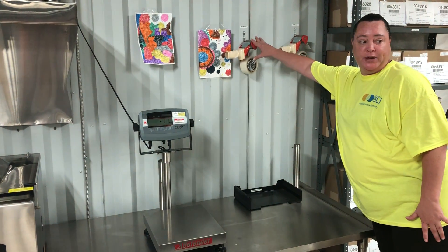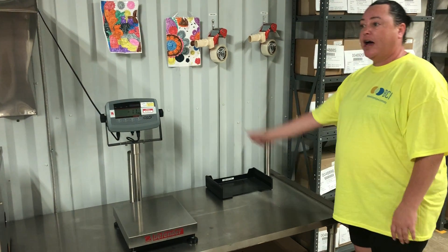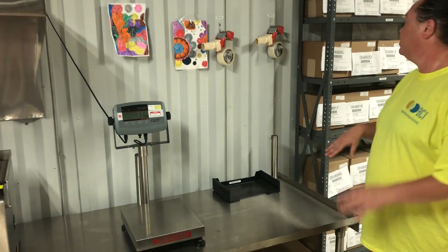We've got the tape guns right up here, and above that you've got where your finished good tags go. So now this station is completely functional and moves and flows well.